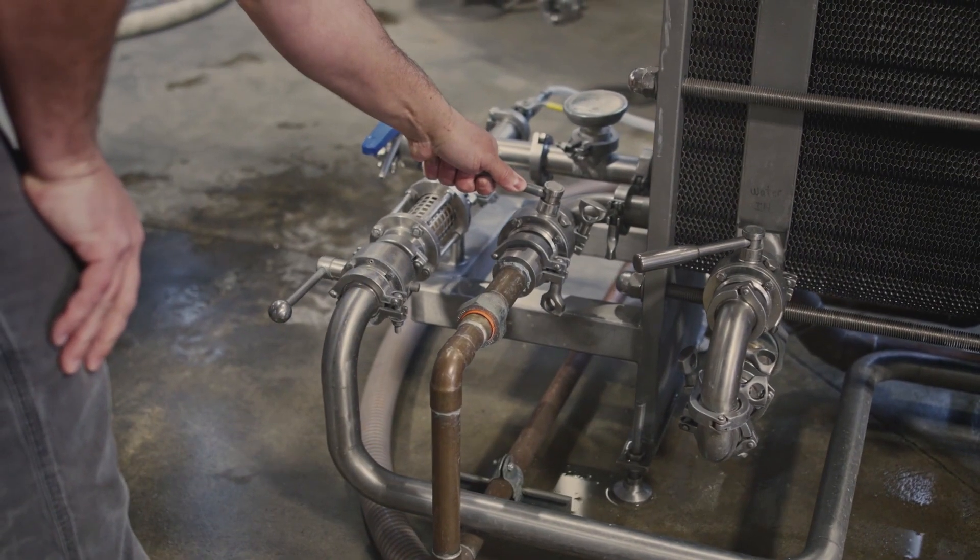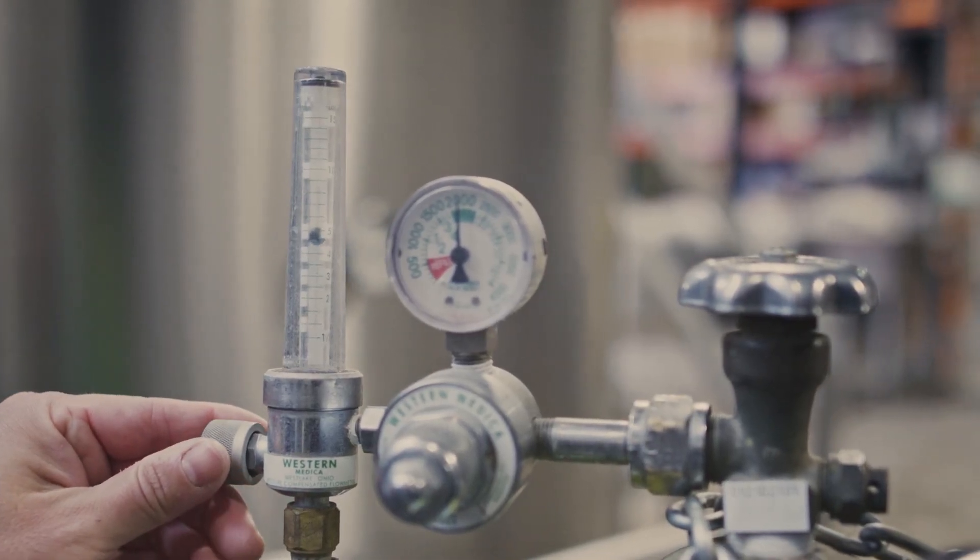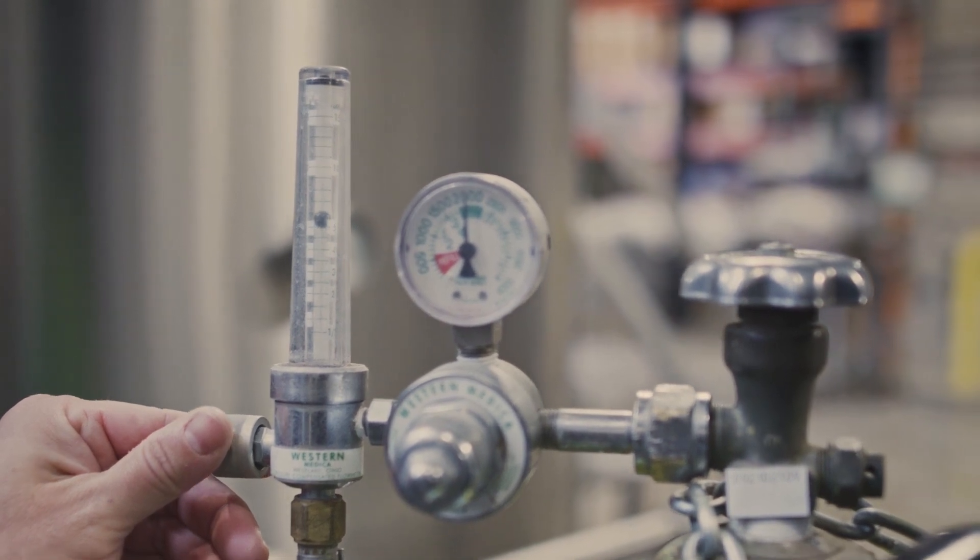Most breweries use an oxygen stone in line with the wort stream post heat exchanger, supplied by an oxygen regulator that has an adjustable flow valve and an LPM flow meter.